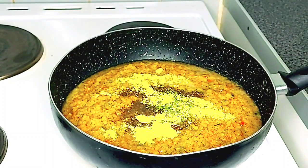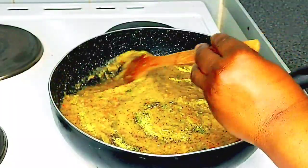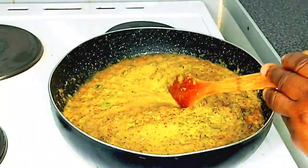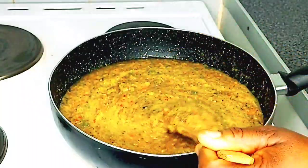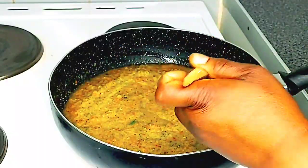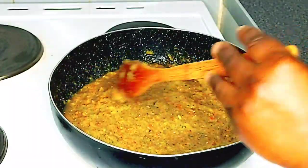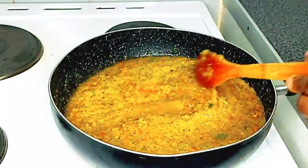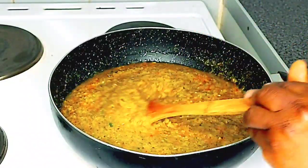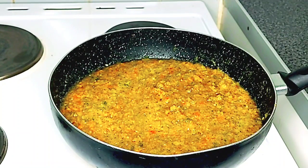Je vais mettre du poivre noir que j'avais mis, et un peu de ciboulette — herbes de Provence si vous voulez. Et un peu de bouillon Maggi poulet — je vais mettre ça. Je fais ça comme sauce marinade — tu peux faire ça pour ton poisson, ta viande, ton poulet. Je veux que ça soit bien assaisonné. Je mélange tout et je laisse cuire pendant 15 à 20 minutes.